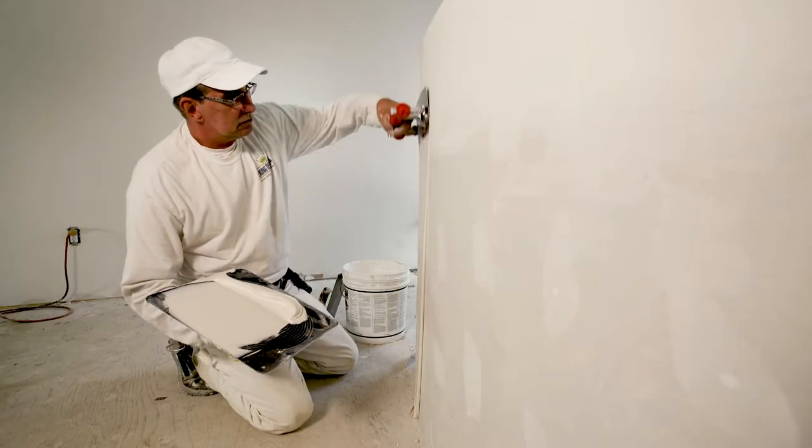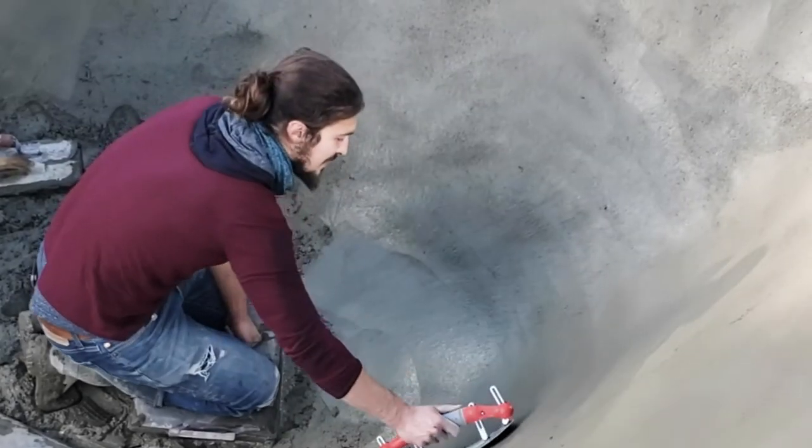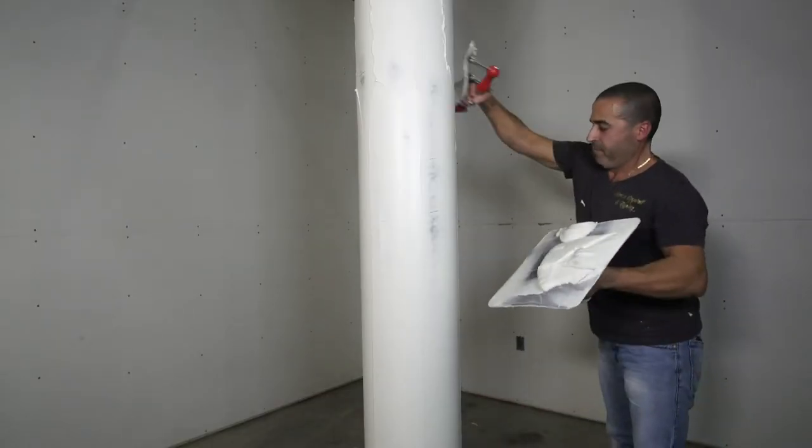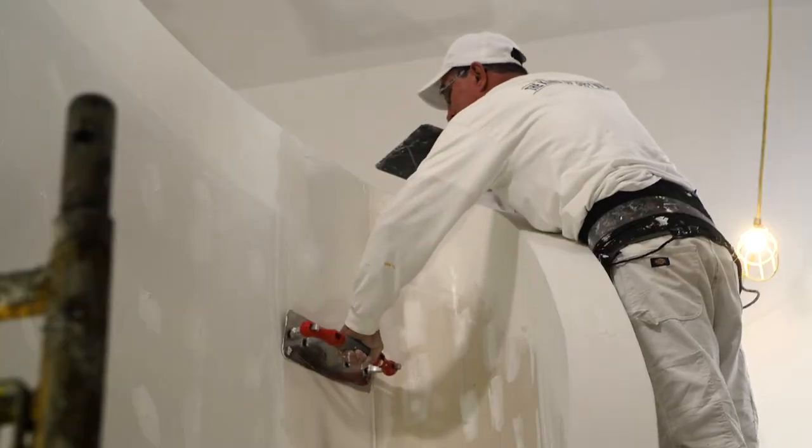So why the name multi-trowel? Well, it can be used for multiple applications, it comes with multiple blade sizes and corner options, and you can configure the blade in a virtually infinite number of shapes.